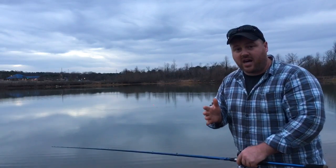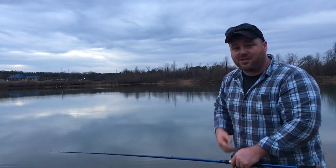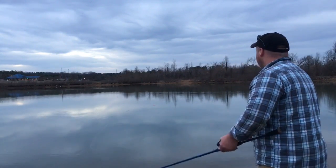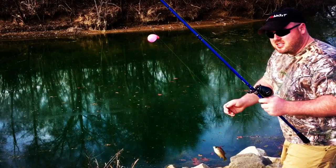So take some of these tips and tactics. Go get you some balloons, get out there on the water, and have fun fishing. Thanks for watching, guys. Bye.